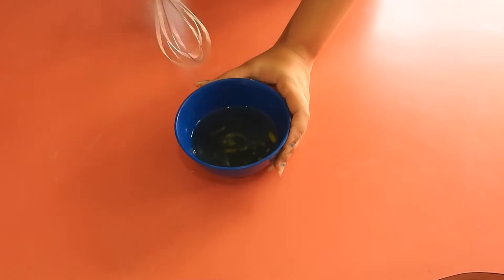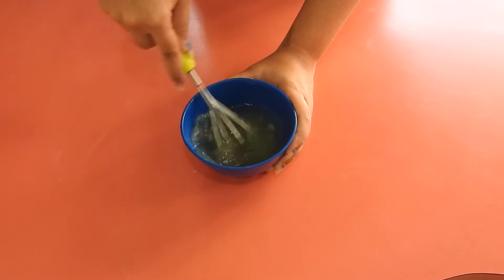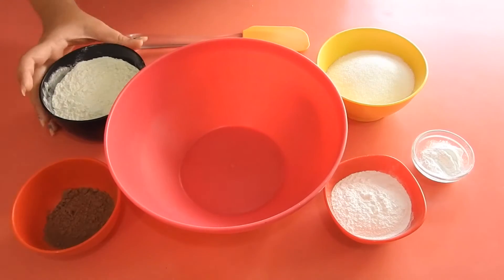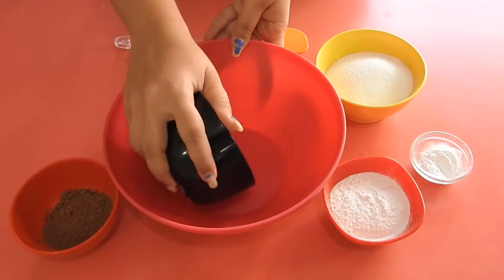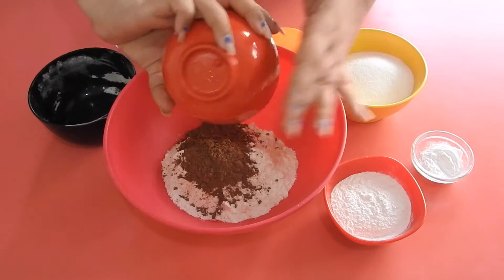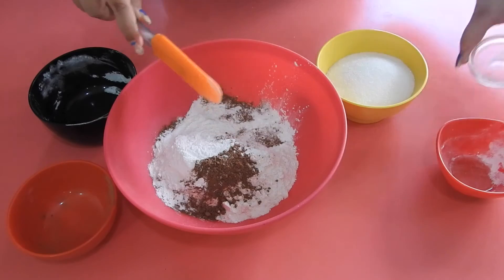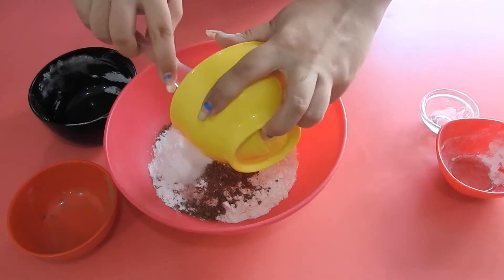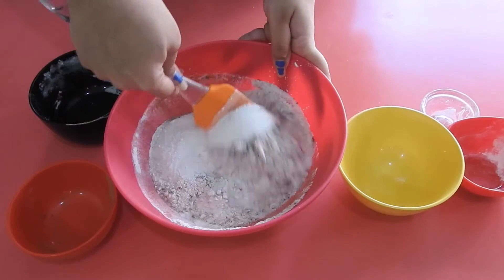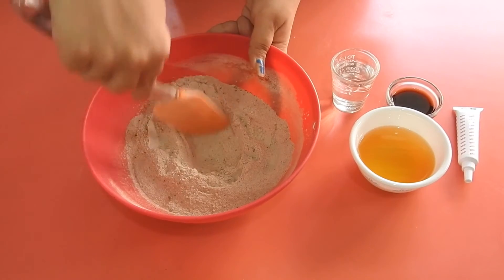Start by whisking the egg whites a little bit until they're frothy. Once that's done, move on to the rest of the batter. Mix all of the dry ingredients first in a large bowl — the flour with the salt, the cocoa, the rice and corn flours, and the sugar. Give them a quick mix, then make a well in the middle.